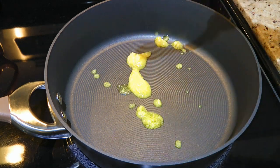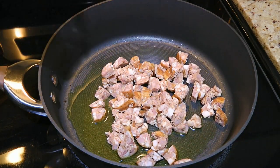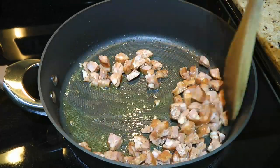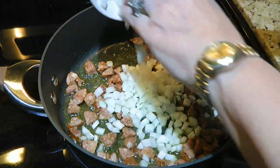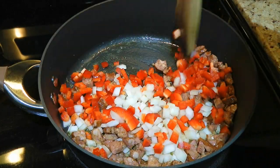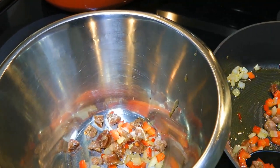In a medium skillet over medium heat, we'll add clarified butter and when it gets hot, we'll add andouille sausage. We'll sauté the meat for about 2 minutes before adding white onions and red peppers. We'll sauté the ingredients for 2½ to 3 minutes, then transfer the mixture to a bowl using a slotted spoon and set aside for now.